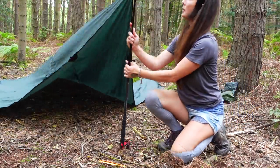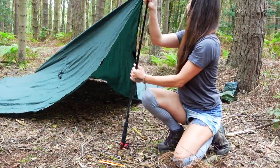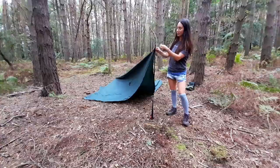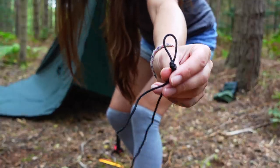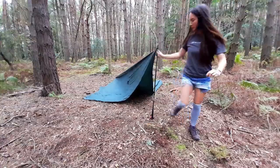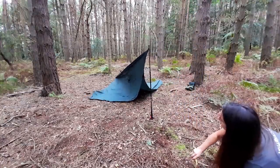Pop the trekking pole upside down into the corner, adjust it to the height you want, and then attach your guyline or paracord to the top of your trekking pole. I've used a simple overhand knot to make a little loop to go over the end of my trekking pole, and peg that down into the ground nice and tall.